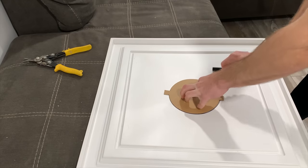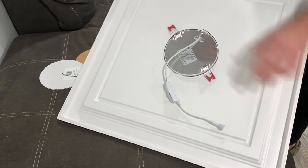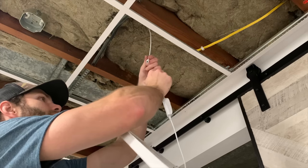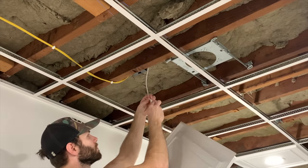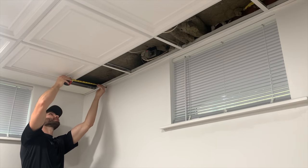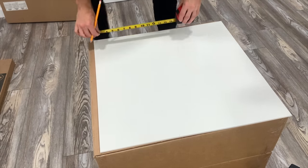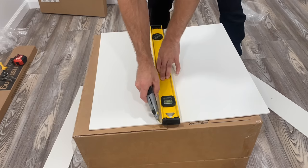To install the recessed lights, use the template that came with the lights to mark the cutout on the panel, then cut it out with tin snips. Insert the recessed light, make sure the side tabs engage and it's flush with the panel, hook up the electrical with a screw connection, then insert the panel into place. Repeat for all recessed lights in your layout. For the border panels, measure the required size, then use a straight edge and utility knife to score and snap the PVC panels to size, and install them in place.